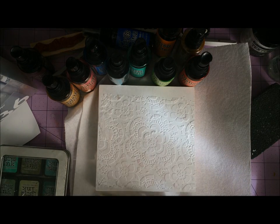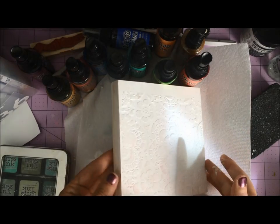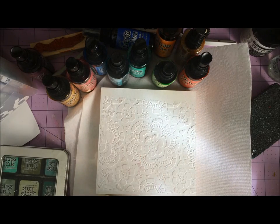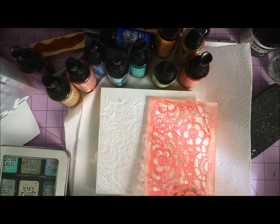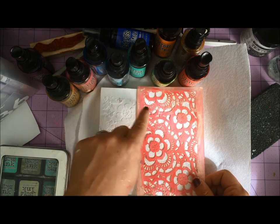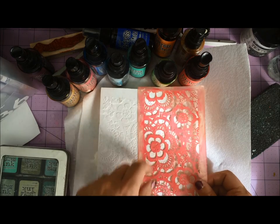Hey guys, Mae Floam here. To get started, what I've got here is just a little wood block. First, using some texture paste and a stencil, I put my stencil down and put the paste on — but as you can see, this big flower is not complete.